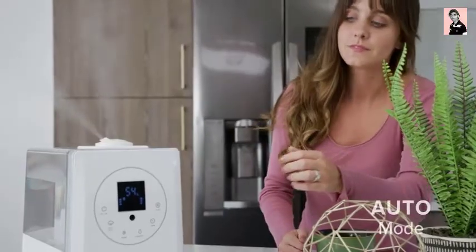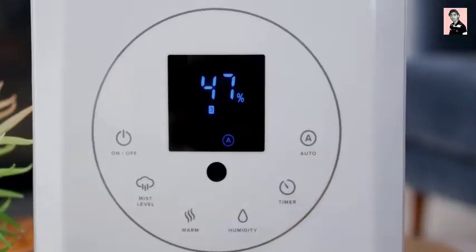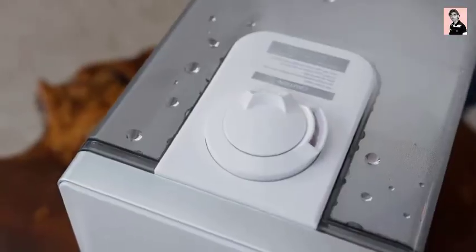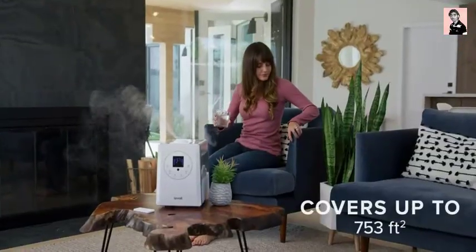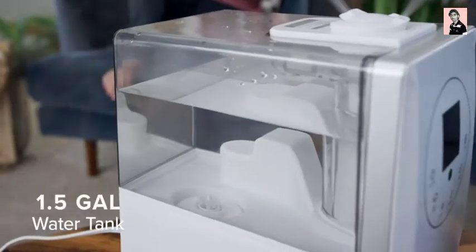With Auto Mode, the LV600HH uses an advanced sensor to track the surrounding humidity and automatically adjust the mist level. The LV600HH covers up to 753 square feet, making it powerful enough to humidify large rooms.